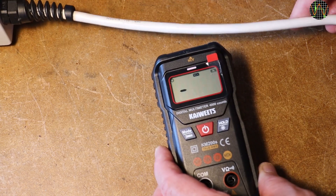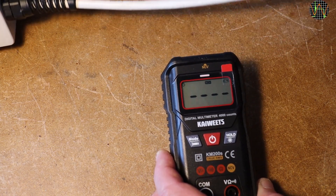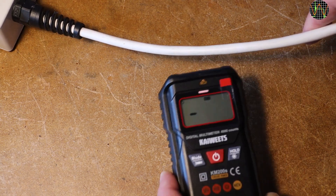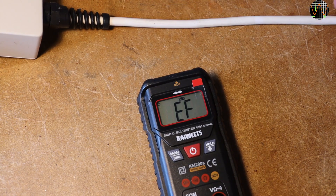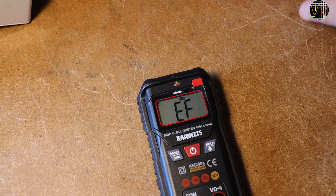NCV mode is not part of the smart set and must be selected manually with the mode switch. In my tests it worked quite well. I must admit I am quite skeptical about the usefulness of NCV in general, not just the KM200S, because a beep may tell you there is high voltage somewhere in the area, but the absence of a beep does not mean there is no dangerous voltage present.